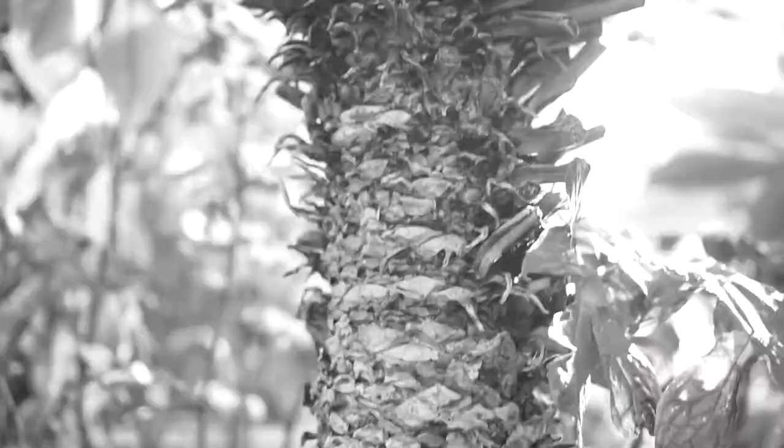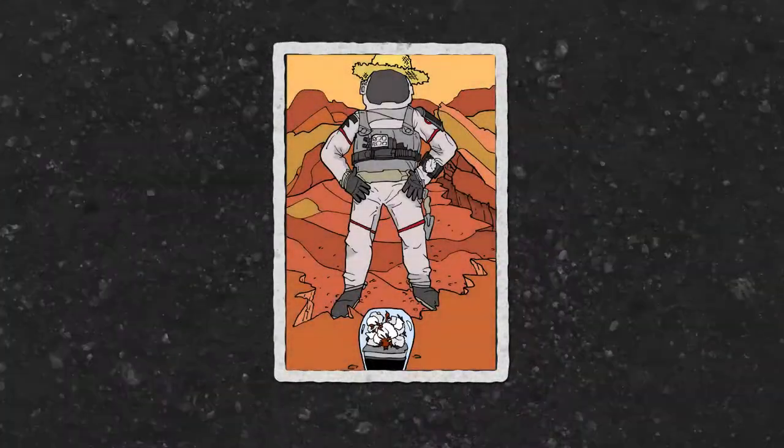Hey guys, what's going on? Today we're going to be talking about — what is this? Is this cotton? Where's it coming from? Space? Young Mark Watney studied astrobotany. I make hanging gardens and nobody can stop me. Let's grow plants in space.